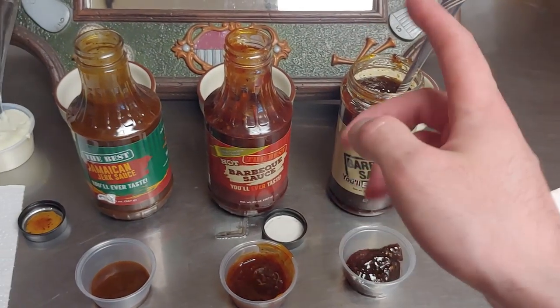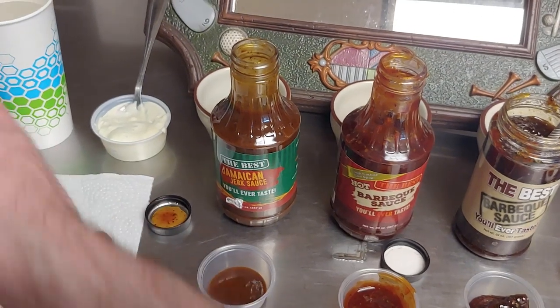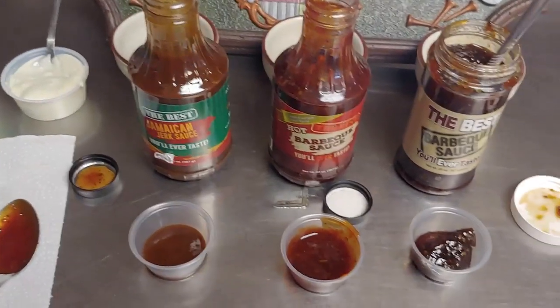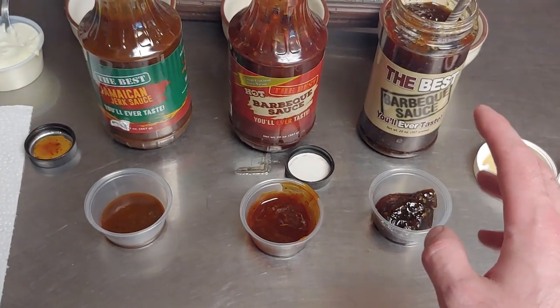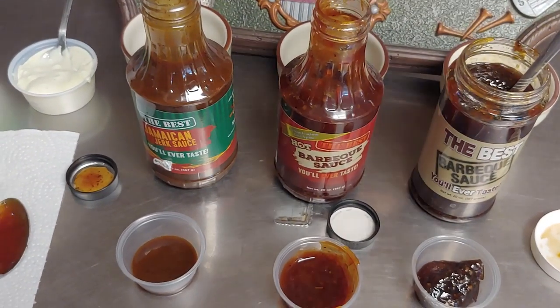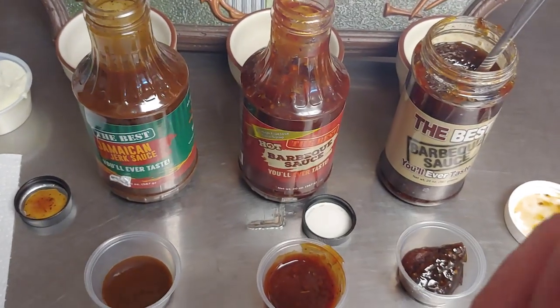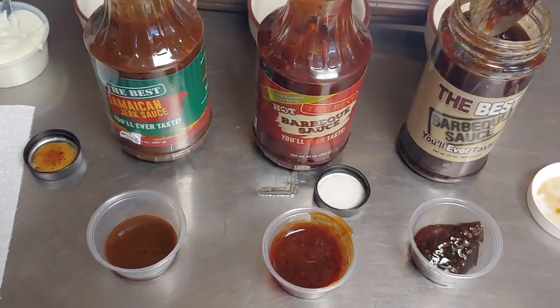Alright I got everything set up. I got my chicken over here, I got my sauces, I got a thing of blue cheese, and I got a cup of water. So how we're gonna do this is we're going to have some cold variants and then in the back I got some ones I just heated up in the microwave because there might be a textural difference. So we're just gonna go through them one at a time.